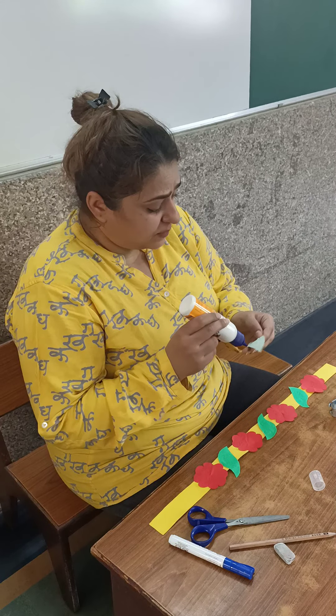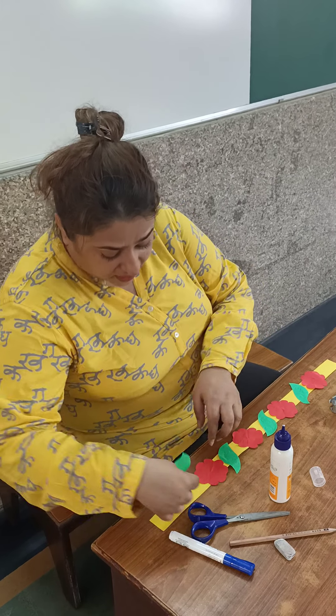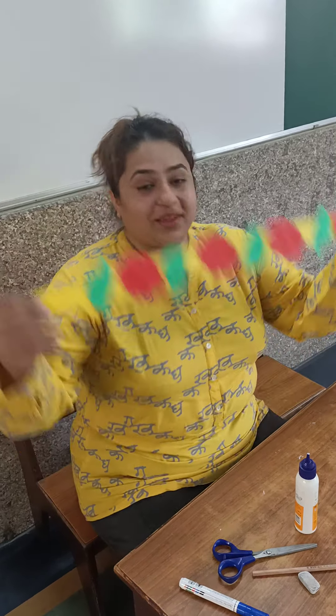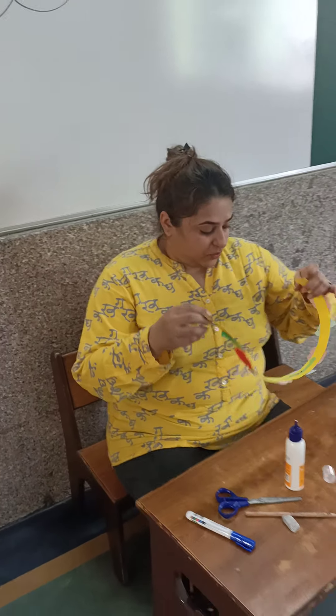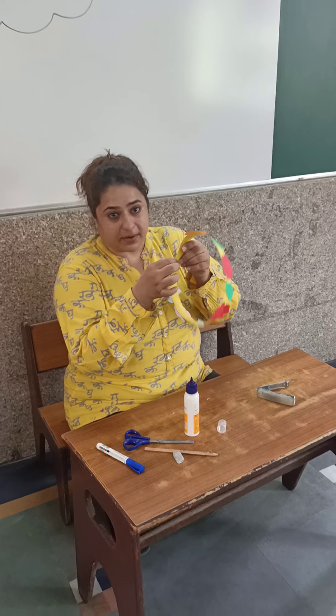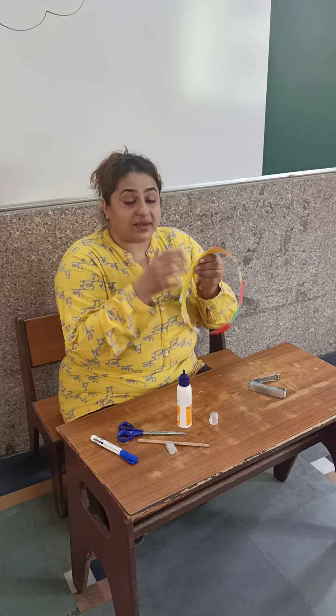Ma'am doesn't have origami sheet packets, but you do — so you can make it colorful. But for the leaves, make them only in green color. So this is your headgear. What you can do is you can either paste or staple it — but pasting is better.